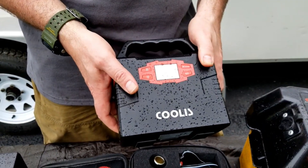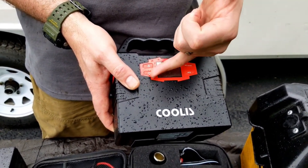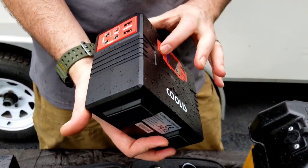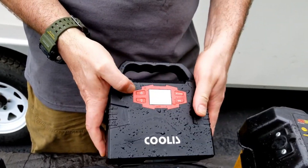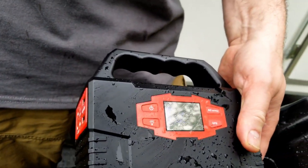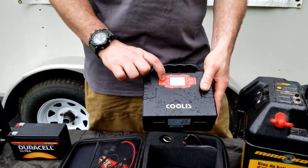It has a display on the front where you can also look at UPS AC output. It has a light on the back — just enough light for a camping situation. Press it again and it gets a little brighter. There's an on button right here. It's a little difficult to see in bright daylight, but in a camping nighttime situation you'll be able to see the blue indicator really well.